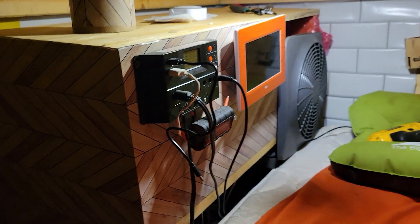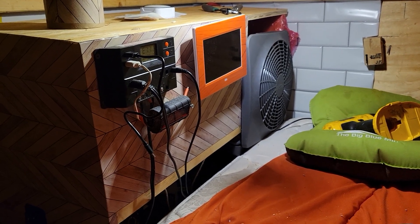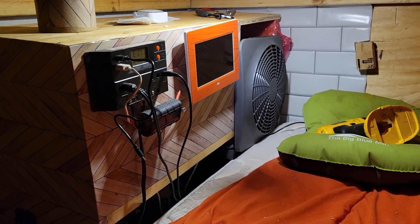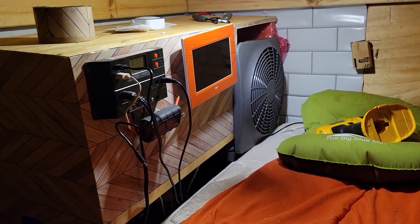My battery is getting low from doing that, but it worked out — it works. Worked out good, guys. Thanks for watching. I'll see you on the next one. Don't forget to give me a thumbs up. Talk to you later. Bye.